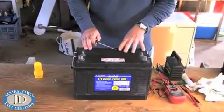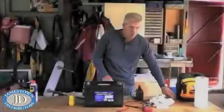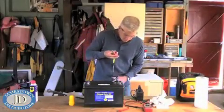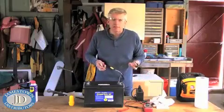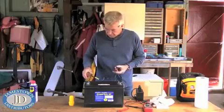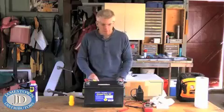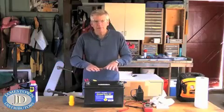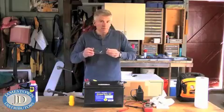Make sure everything is topped up nice and full, and then you're ready to do the next stage which is to charge up the battery. Make sure it's charged up by using a three-stage charger, not an older trickle charger which can actually overheat the battery and cause damage. With a three-stage charger, you can leave it overnight and it will slowly top off the batteries and keep them at a certain level, and then you come in the morning and you'll be all set to go.